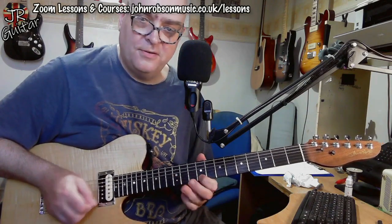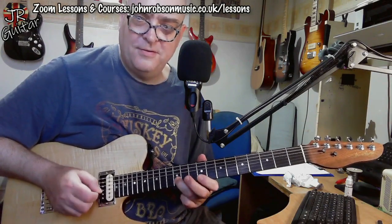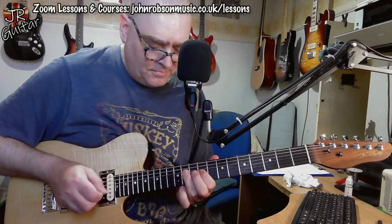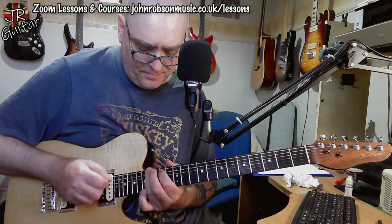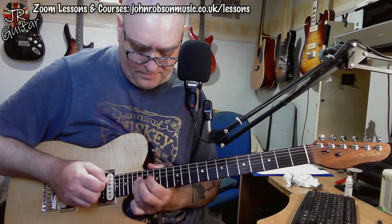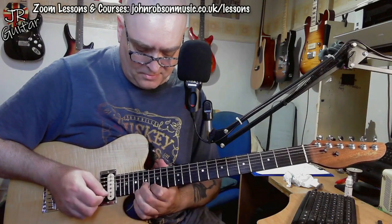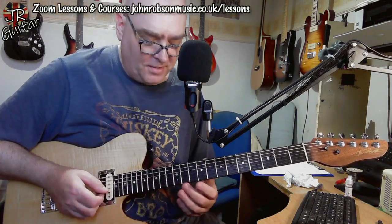There are variations on that throughout the solo. Sometimes instead of one phrase it'll go a slightly different way, but it's basically the same thing. Then we go up to pattern two of E major pentatonic, then pattern three, and pattern four. There's a little part of the solo which ventures up there — just for a little bit in the middle — and then we come back down to the lower pattern.